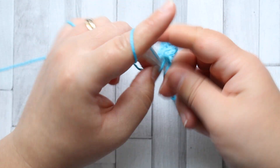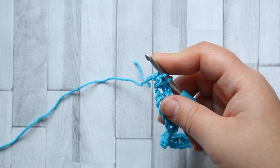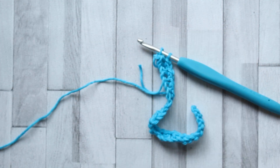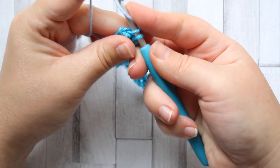You should single crochet in that last stitch. I'm not going to pull through the last two loops because I'm going to change colour and pull that through the last two loops.